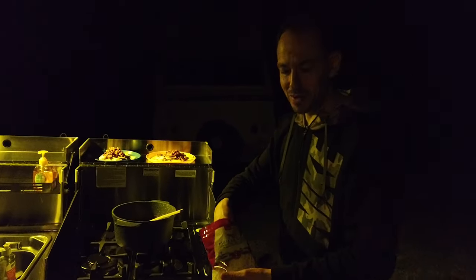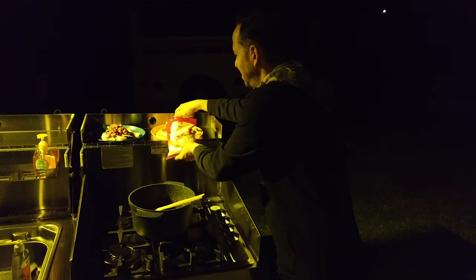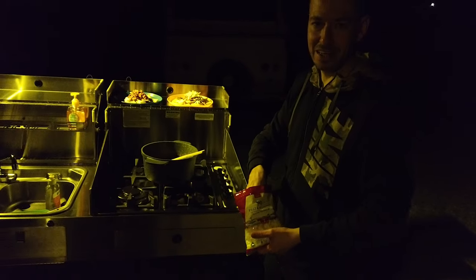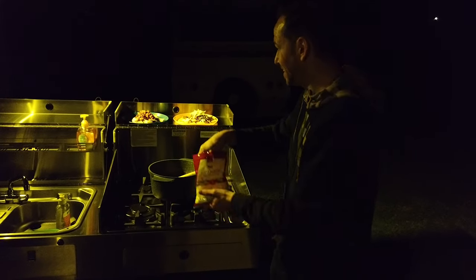Kate's made it easy for us on night one. We've got some chili con carne with nachos and cheese. Just for a one-nighter we didn't want to be messing around with cooking and clean up, so this makes it easy.